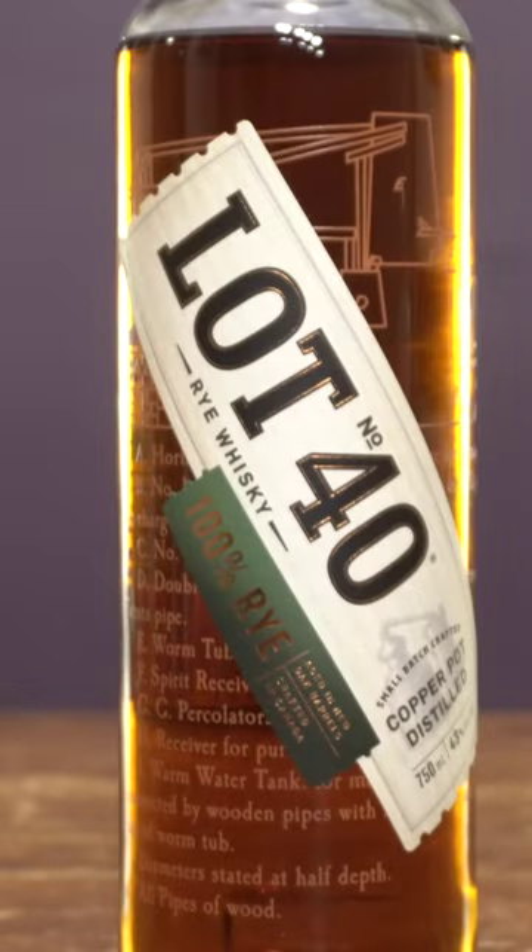All right, the Canadian Old Fashioned — a slight variation to the classic. First thing you'll need is a Canadian whiskey. I like 100% rye. Lot 40 is my go-to for this cocktail.